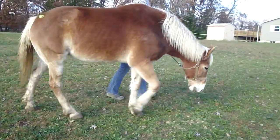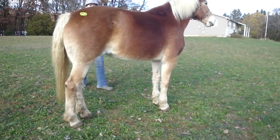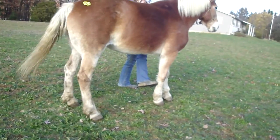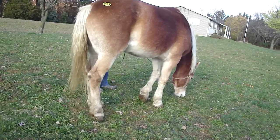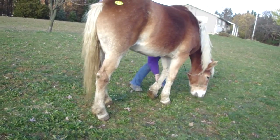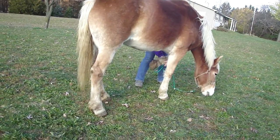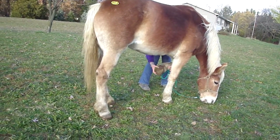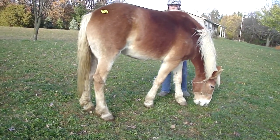See her front left fetlock? See if she'll pick up that foot. Now see if the ankle and the hoof move — flex her hoof up and down, move her whole hoof up and down.